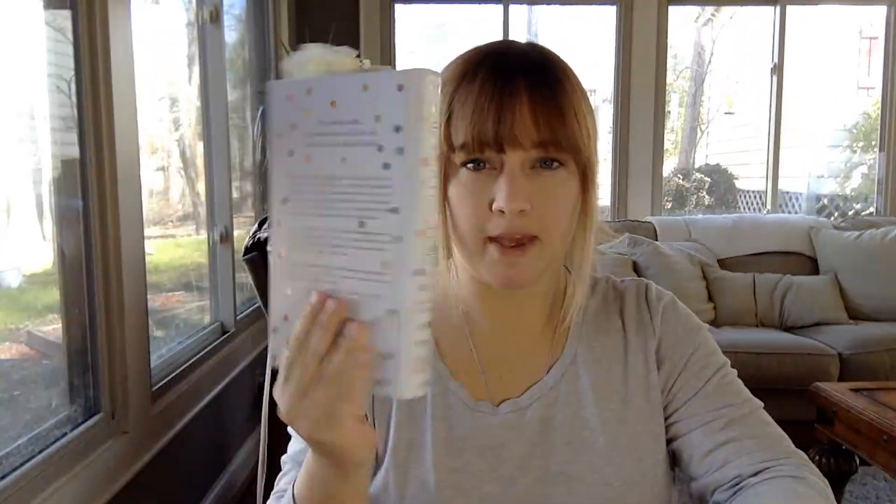Hey there art friends, Ms. McNeil here. So today what we're going to talk about is form. We are going to take two-dimensional objects and create their 3D form. So if you have a circle, you can transform it into a sphere by adding three dimensions. If you have a rectangle, you can make it turn into a 3D form where it goes back into space. Now you can do this on plain paper, and we're going to be doing that today. Go ahead and get your pencil and paper ready, and we're going to get started.